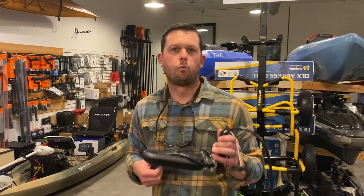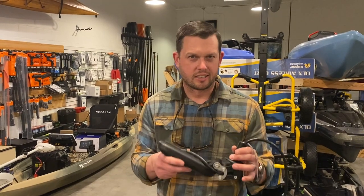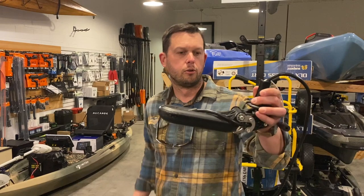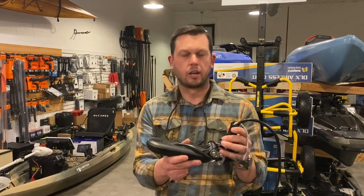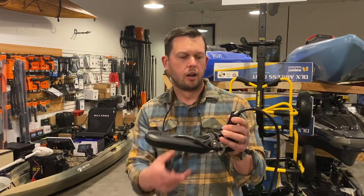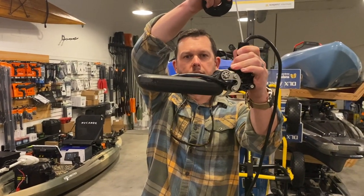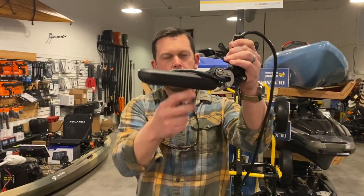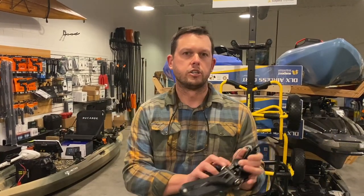Hey guys, Craig Dye here at Westbrook Supply in Atlanta, Georgia. I'm really excited about this — the new canoe transducer retract system. It's pretty simple: you run it through your scupper and they have a cool way that you can deploy it or pull it up when you're done using it. You can also let it down below the bottom of your kayak for side scan or side vision, getting out as far as you need.